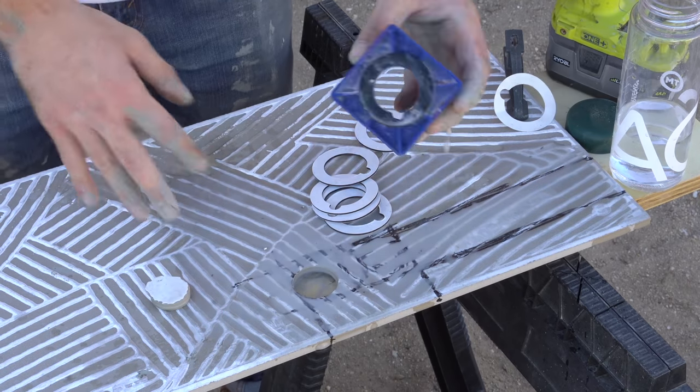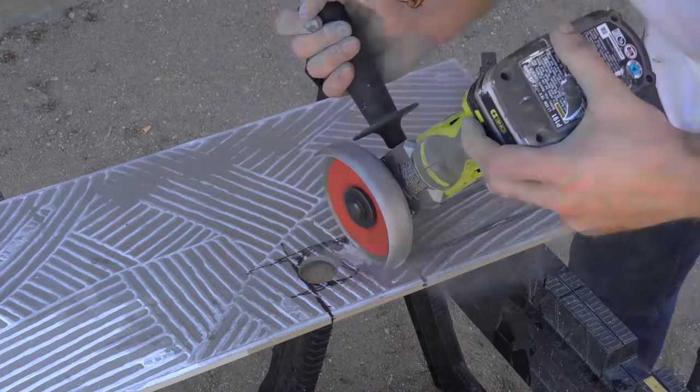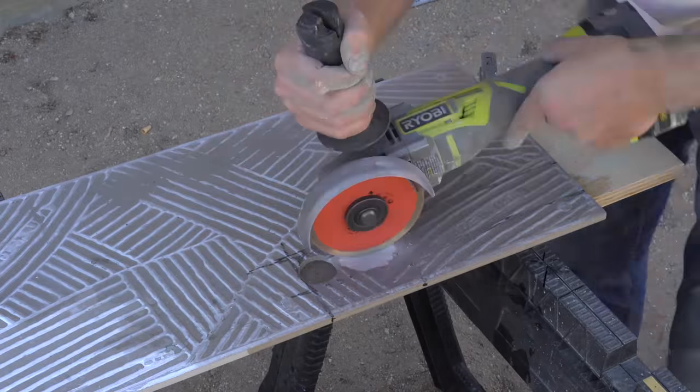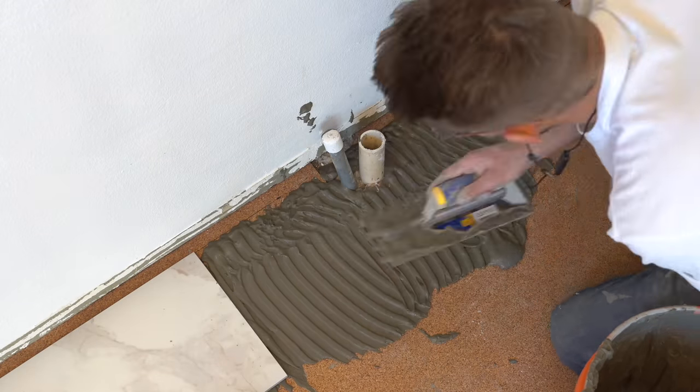First I need to talk about cutting holes in tiles. I picked up this diamond hole saw from Home Depot with a water reservoir that allows you to cut really cleanly through pretty much any tile. I also had an odd shape to cut, so I used a diamond blade on my angle grinder — I used the blade to cut the majority and then the bit to clean up all the edges.